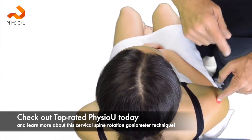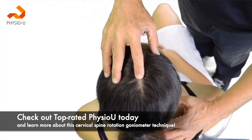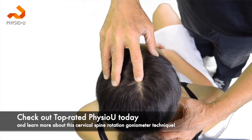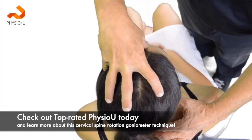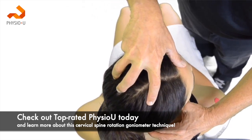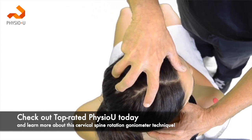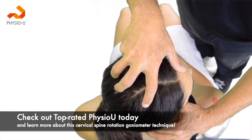Those landmarks should be consistent. We're going to come back and palpate at the C7-T1 spinous process, then have the patient rotate until motion at T1 is detected, which would indicate the end of available cervical rotation.